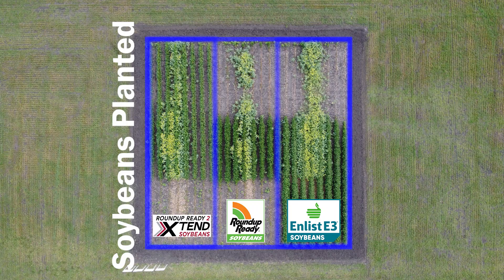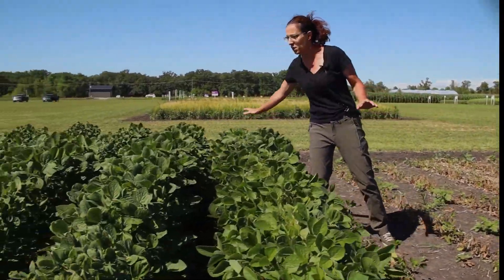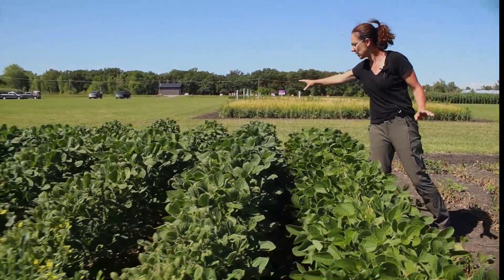So this is a 9x9 grid. In this strip here we have the Enlist bean, an E3 bean. We also have Roundup Ready canola that's been seeded into it.